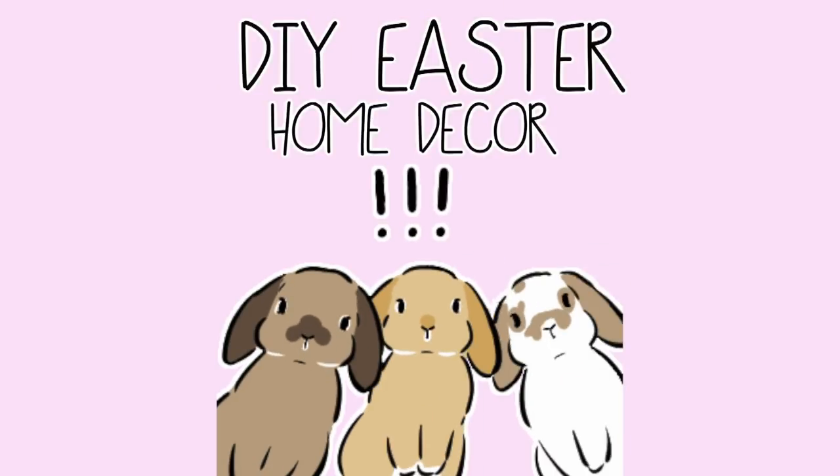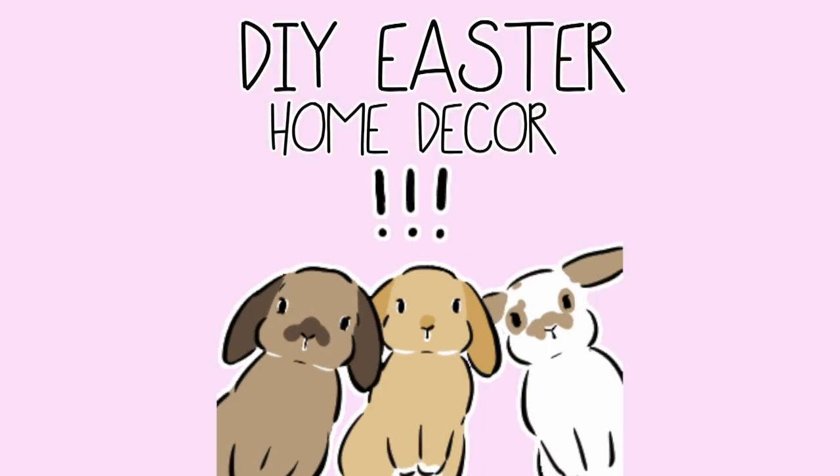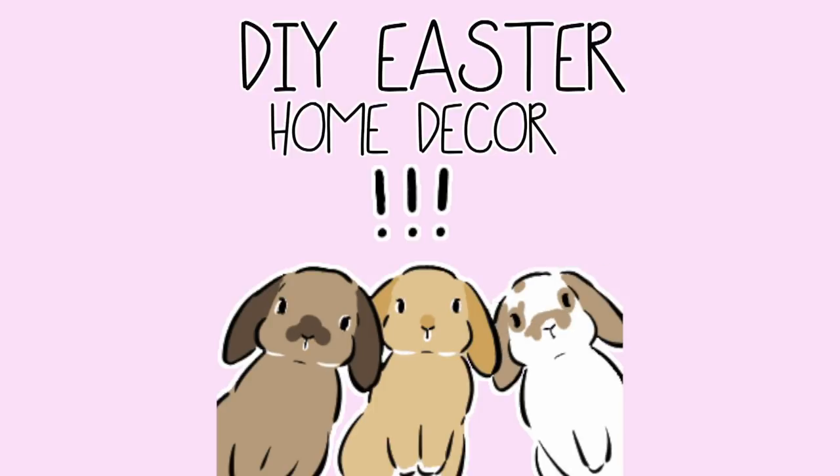Hey guys, welcome back to my channel. Today's video is going to be a do-it-yourself Easter-themed home decor video. These are also great options for spring in general. They're super cute and really easy to do.